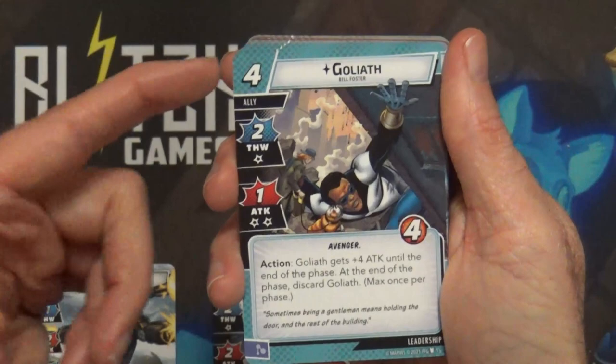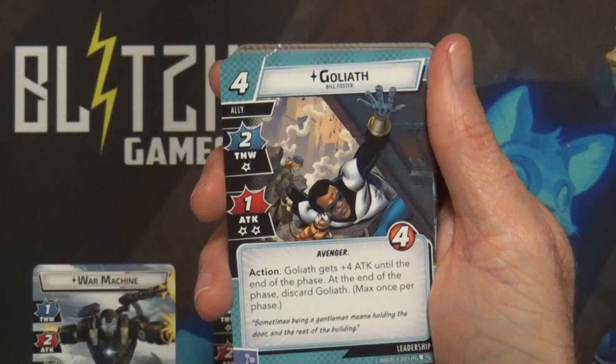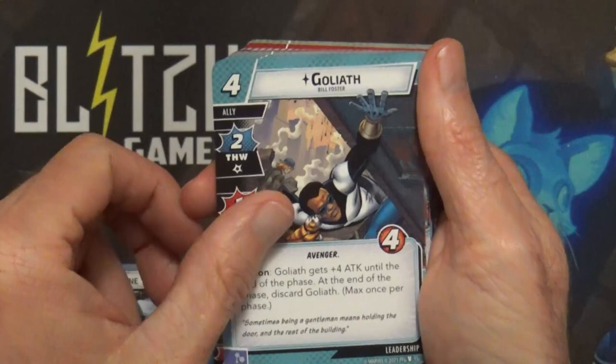Goliath is four cost for four hit points. I think he is still in one of my decks, I just don't remember which one. He gets plus four attack until the end of phase, and at the end of the phase you discard Goliath - so really good for that last final attack before he goes out.